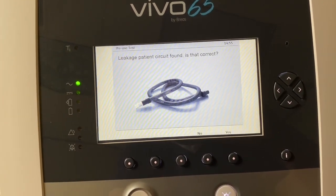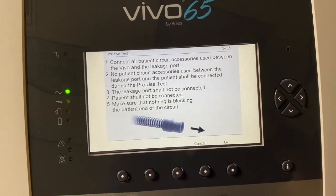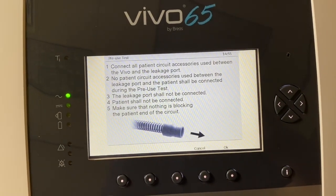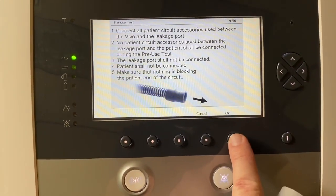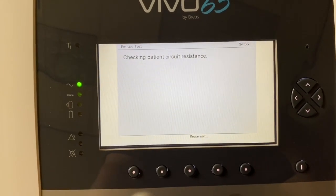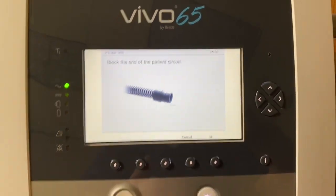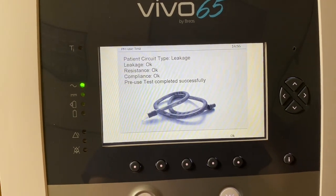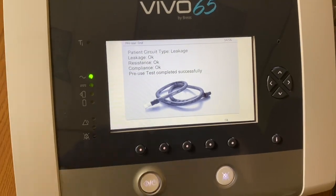It's identifying that this is a leakage patient circuit — that is correct. It's saying to connect all patient circuit accessories used between the Vivo and the leakage port. No patient circuit accessories used between the leakage port and the patient shall be connected, and the leakage port shall also not be connected. So nothing is connected right now for this test. It's just checking the resistance and then compliance of the tubing. Then it will have me block the end, and now it is checking the compliance and verifying that there is no leak through the circuit. Pre-use test is successful.